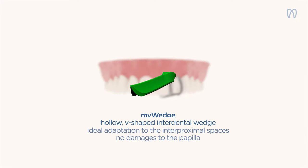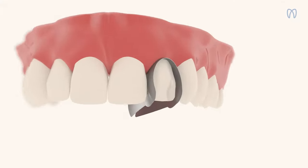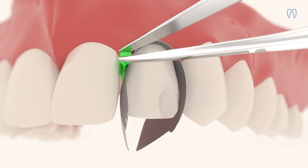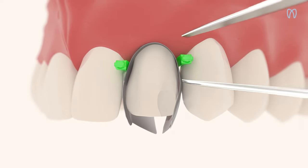The system features MyWedge, the hollow V-shaped interdental wedges that, when inserted, adapt to the interproximal spaces without damaging the papilla. Secure the matrices in place with MyWedge.